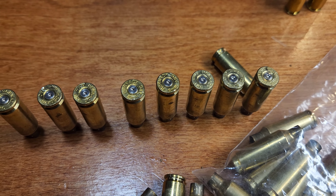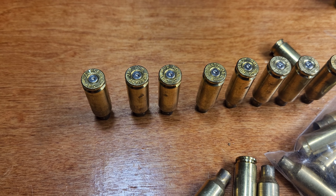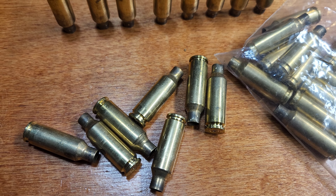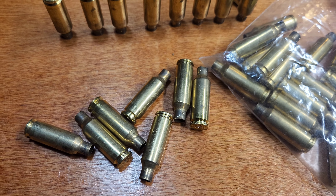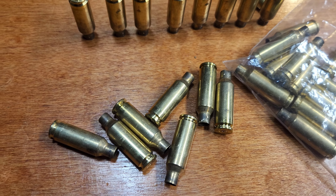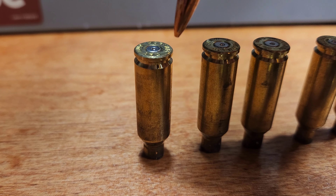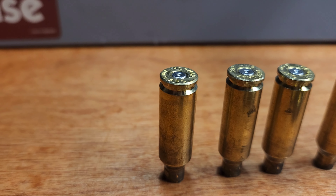Alright, we'll put these last five down there and see what they look like. Then take all the cases back in the house and inspect the rims and the head stamps. The last one was a little bit of a flier but that's alright.